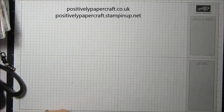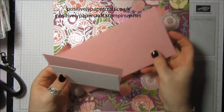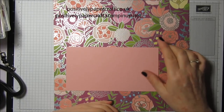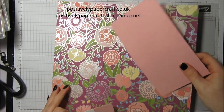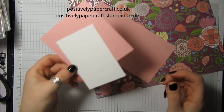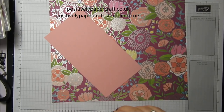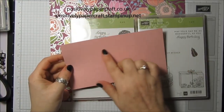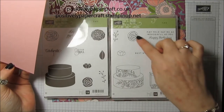For this I'm using the Sweet Soiree DSP. It needs to measure 11 inches by 10 and a quarter to make the little holder part of the box. The cardstock needs to measure 4 by 7 and a half inches. I've got a couple of scraps of Blushing Bride and Whisper White for the sentiment, and I'm using Cake Soiree. For the candle holder piece, I'm going to heat emboss it in gold powder.